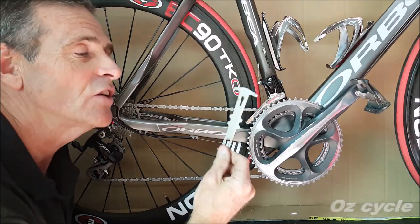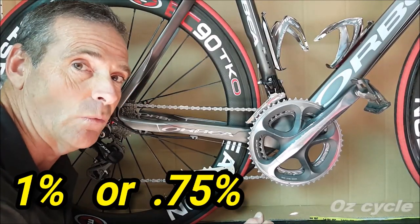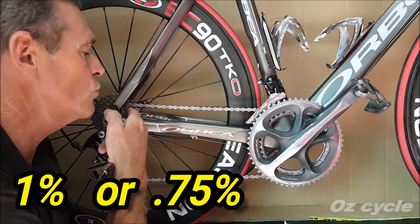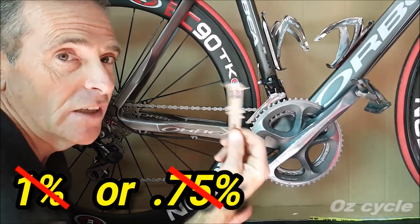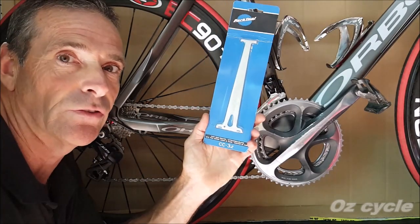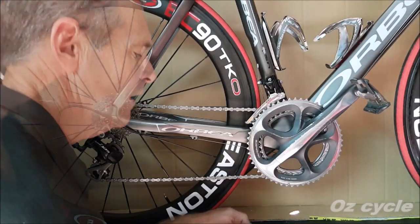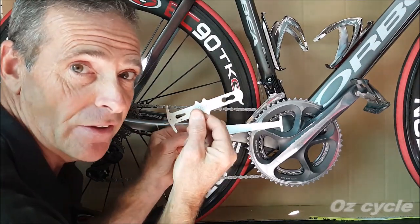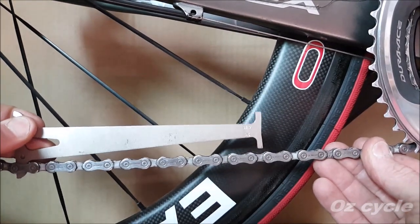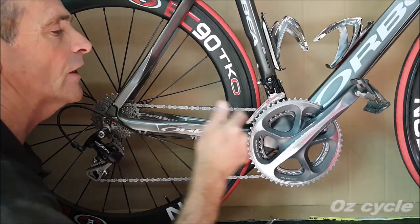Another way to check chain stretch is with a dedicated tool — it's cheap and easy to buy. Just plop it on any link and it tells you if it's 1% or 0.75% worn. The trouble is, at 0.75% wear your chain is already starting to chew through your cogs and front chainrings. What you need is to catch it at less than 0.75%. The Park CC 3.2 does exactly that — it measures 0.5%. It's longer than the cheaper version, so just plop it on the chain in any link. If the 0.5% end doesn't go into the link, this chain still has quite a bit of life in it.